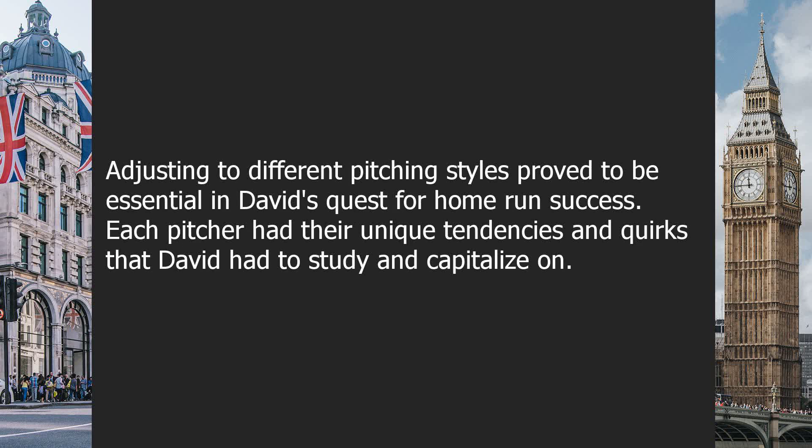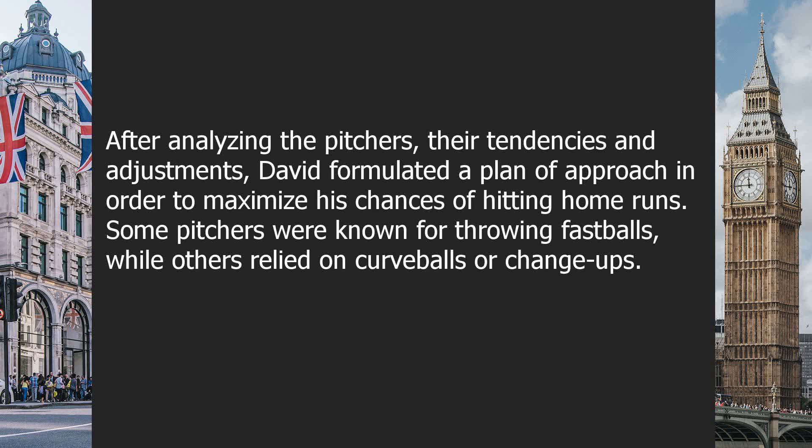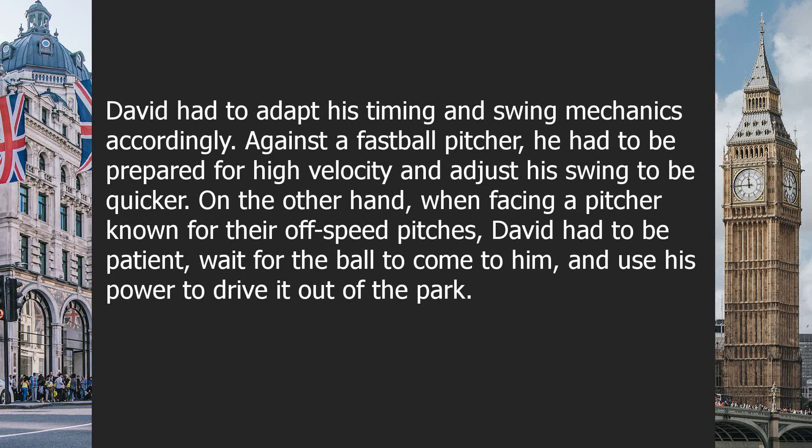Chapter four: adjusting to pitching styles for home run success. Adjusting to different pitching styles proved to be essential in David's quest for home run success. Each pitcher had their unique tendencies and quirks that David had to study and capitalize on. After analyzing the pitchers, their tendencies and adjustments, David formulated a plan of approach. Some pitchers were known for throwing fastballs, while others relied on curveballs or change-ups — David had to adapt his timing and swing mechanics accordingly.